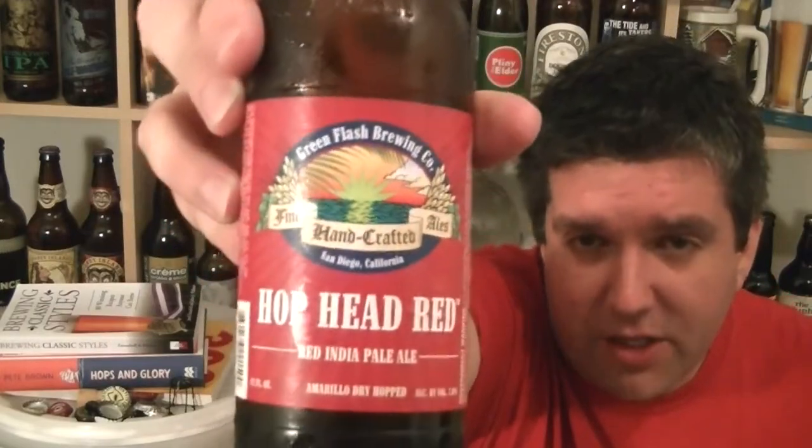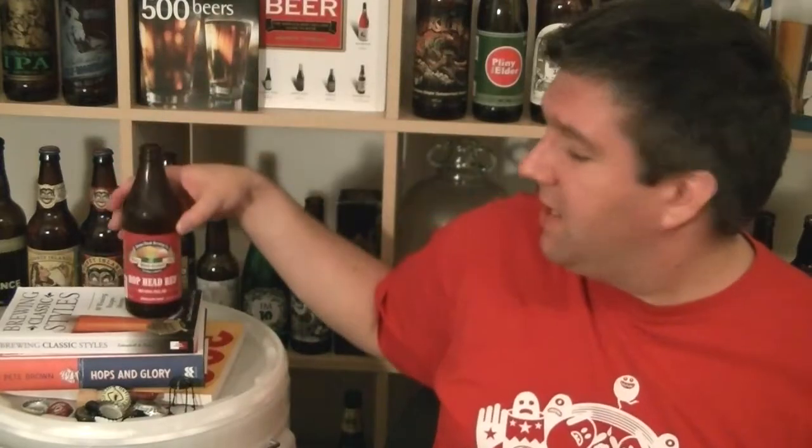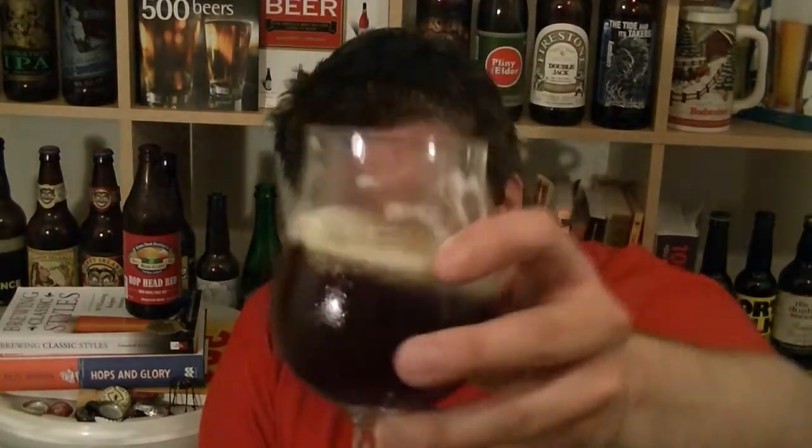So that is a very, very nice bottle of Hop Head Red from Green Flash in San Diego, California. 7% ABV. It's a winner, it's a lovely beer. I'm sure it's even better when it's freshly off the production line. Anyway, I'm Rob from HopScene.com. I'll see you next time. Cheers.